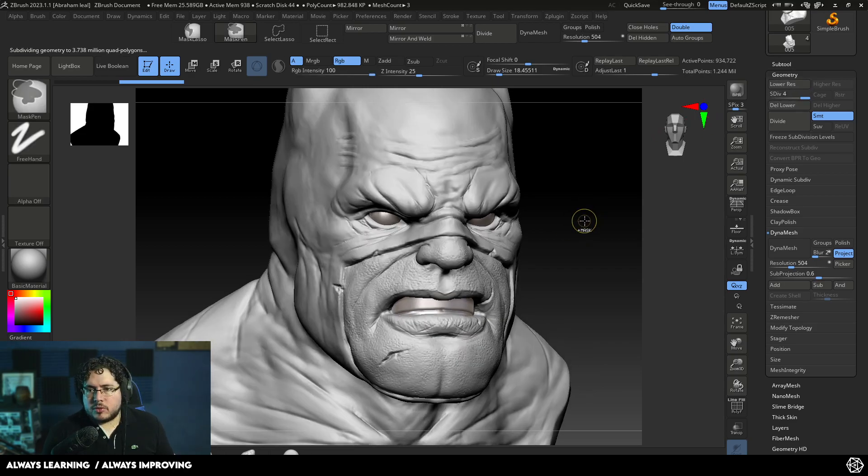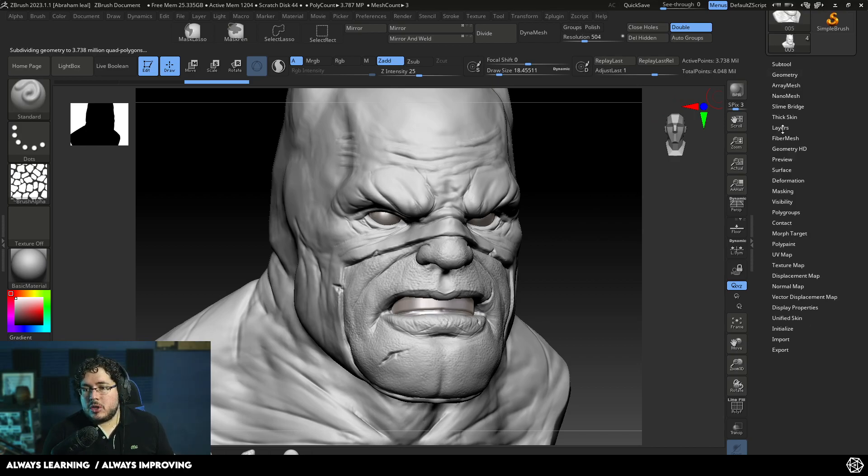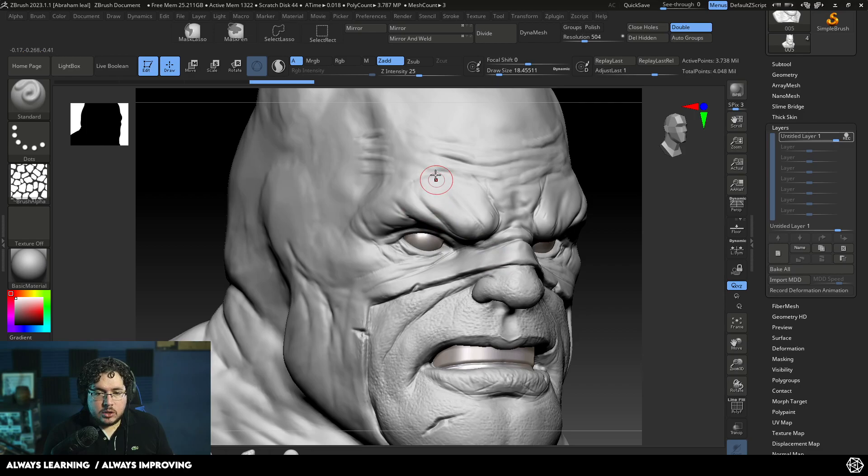We can go higher — so I'm going to do Control D, and we're going to go to 4 million polygons. That's perfect. Now I'm going to go to Layers. Layers work in a very similar way to how they work in software like Photoshop, Blender, or Maya. I'm just going to create a new layer right here, and as you can see, this layer is set to record. So whatever I do on this layer is going to be recorded on the character. I'm going to go with my DamStandard brush and start sculpting a very common sort of damage — like a scar.